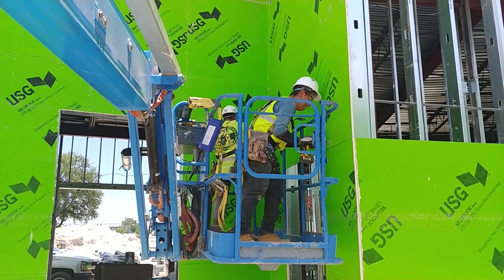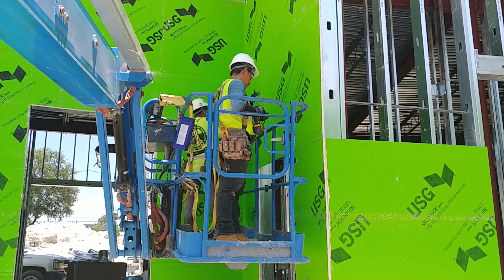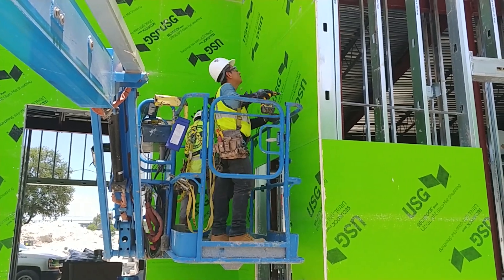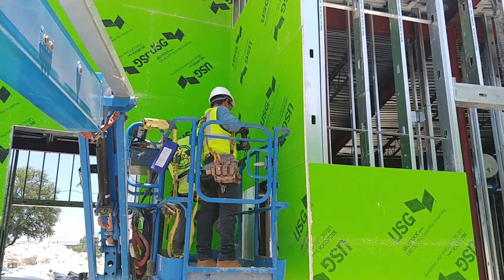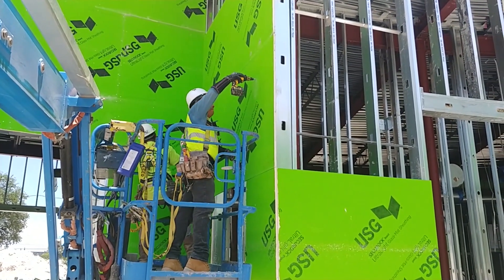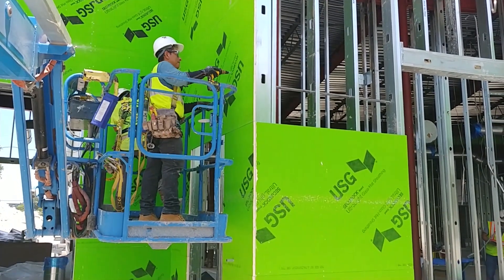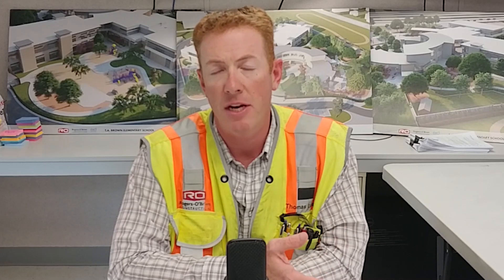Exterior sheeting is just the exterior grade sheetrock that gets attached to the outside face of the metal studs. These get screwed in a certain pattern identified by the engineer, which is there to make sure the building is stronger and also locks all of the building wall components together. So your exterior sheeting goes in, screwed to the studs, and then the next step is to start detailing or preparing the sheeting for waterproofing.